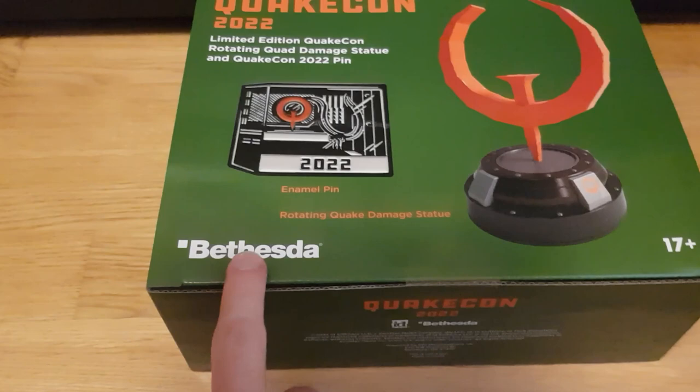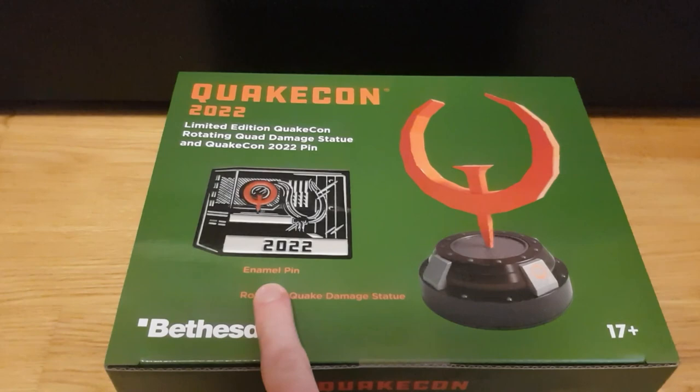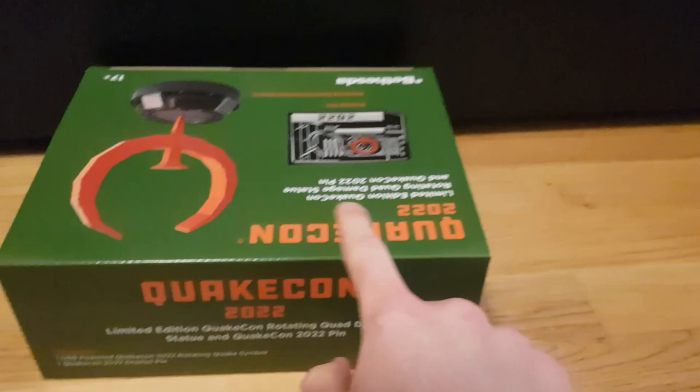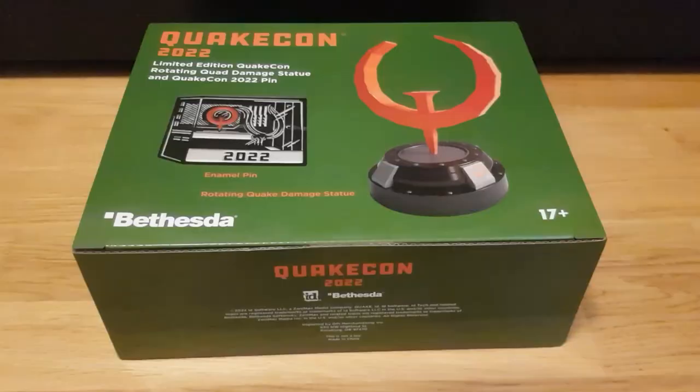It's just literally me sitting on my floor and opening this box up. As always, licensed by Bethesda. The box includes the rotating QuakeCon — well, the quad damage symbol from Quake — and the NML pin, whatever that means. Basically this pin is made of iron and it's very small. It's 17 plus right here. I'm 17, so I guess it's fitting. Let's open it up. Actually, let's check out the box around as well. There's the QuakeCon symbol over here, a small information section on top, and this is what it includes inside. Another symbol, another symbol, and additional company information or whatever.